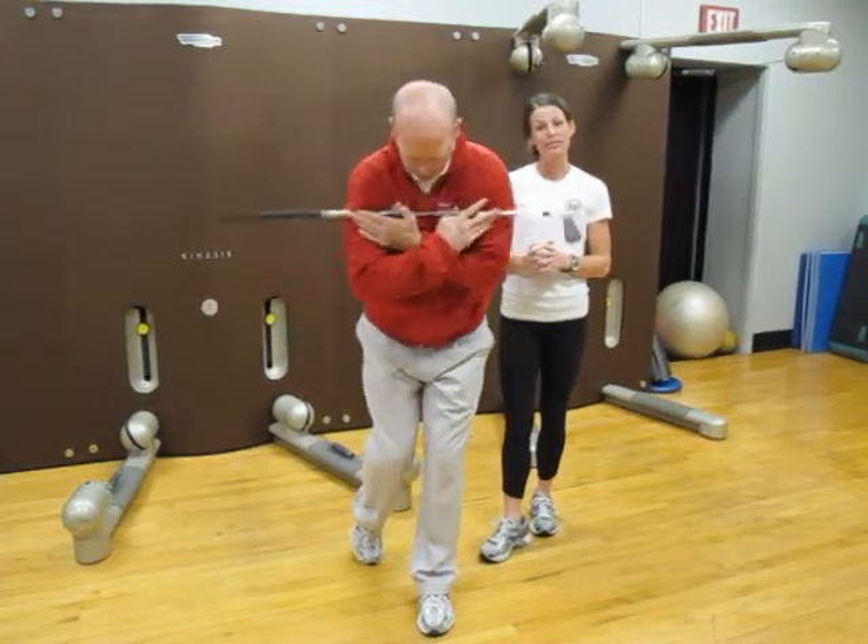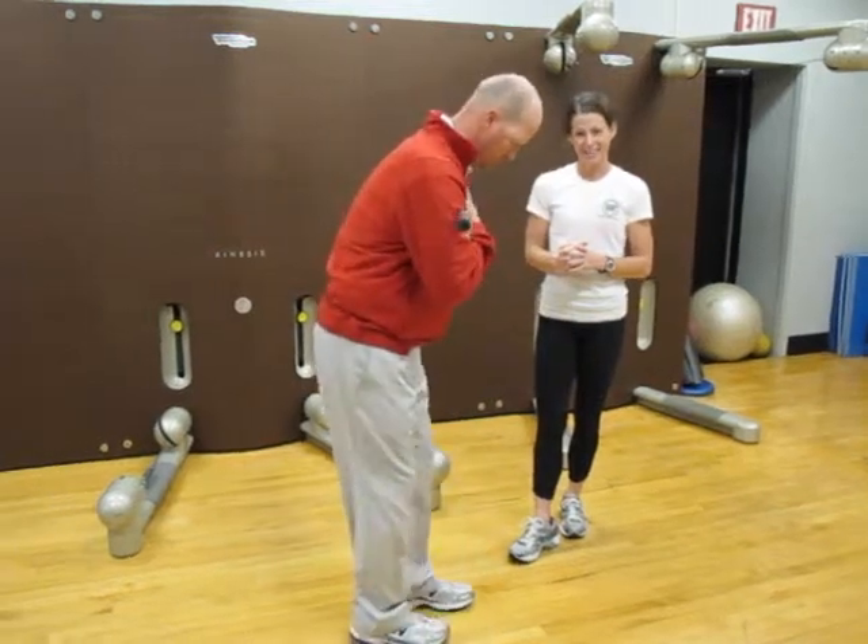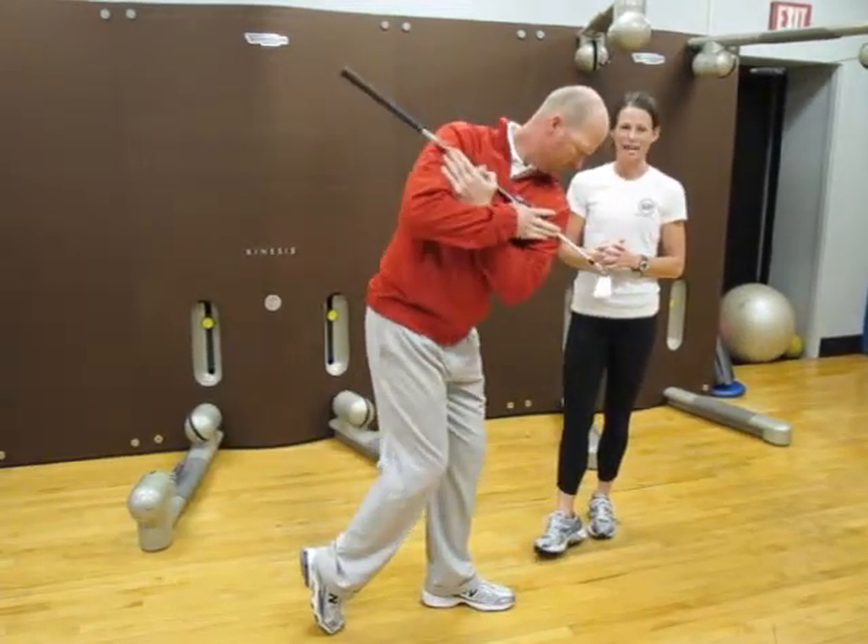I want you to go 25 seconds each leg. Repeat 3 or 4 times.